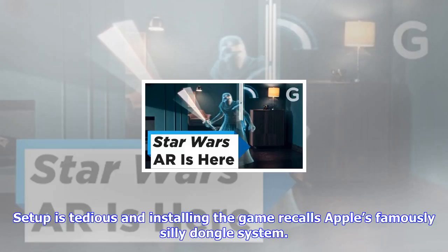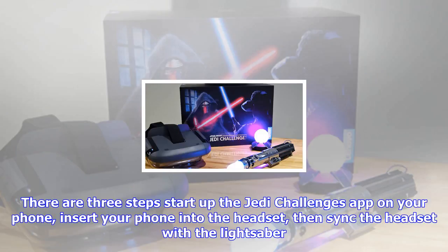The headset itself is just one of four necessary devices to play Jedi Challenges, including the phone, tracking device, and the lightsaber. Everything but the phone is included in the purchase, but annoyingly, if even one is low on battery, the whole operation collapses.